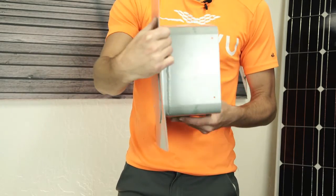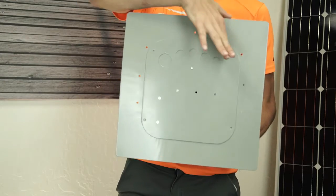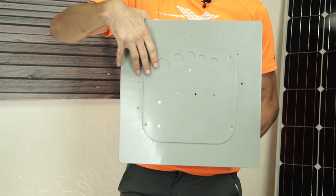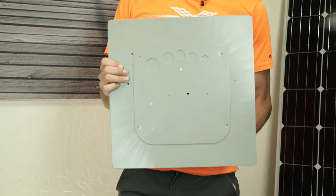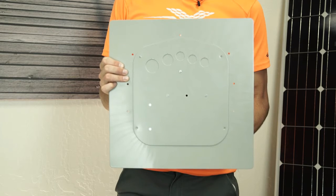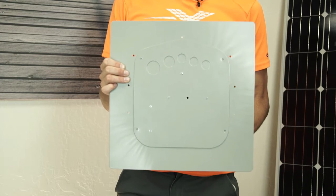On the back, there are punch-out holes for every standard conduit size used in residential solar installations. These allow for the entrance of conduit from the building's attic or through the eave. This is a convenient feature if you need to choose or change your conduit size, especially after installing the enclosure.